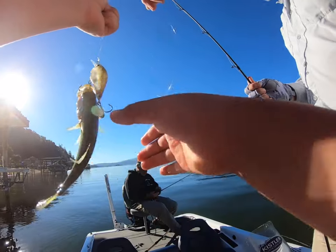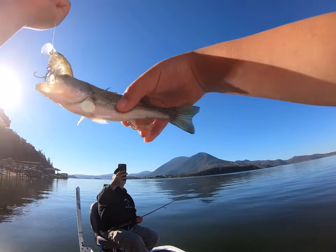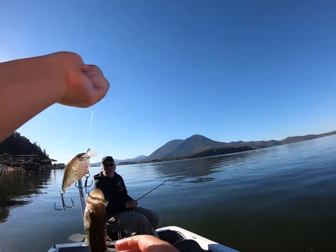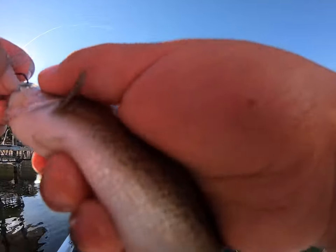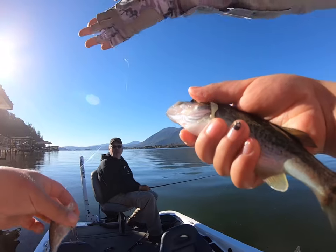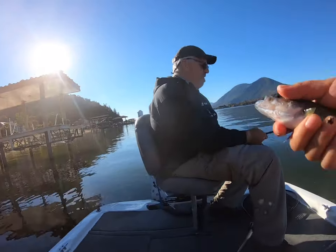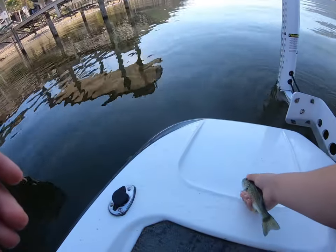That's even smaller than the one you caught. He's so beautiful though. Don't hold him too far out — we don't want to make him look too big. You're going to get hooked, girl. Mimi, be careful. He just wants to... wait, you're going to hook — he's hooked on the bottom too. Careful. Get that one out first. There you go. Good. Is he going down the ramp? I'm going to get him down. Bye-bye.